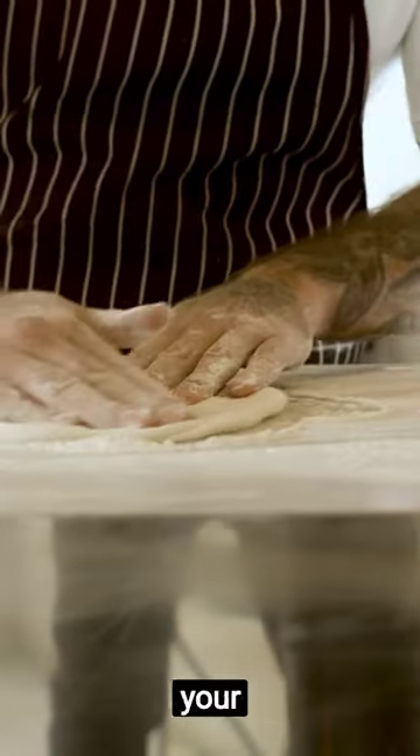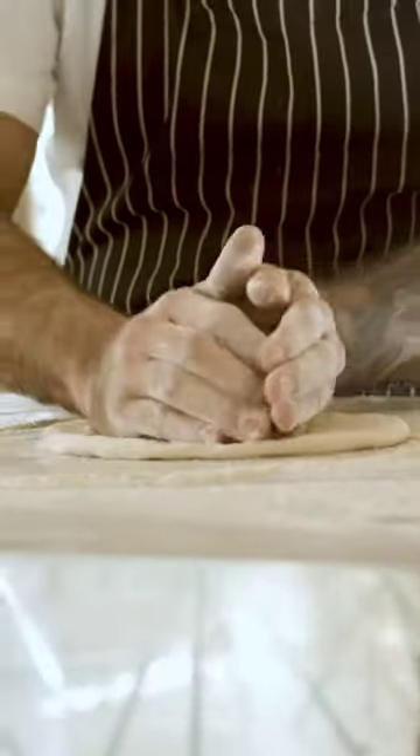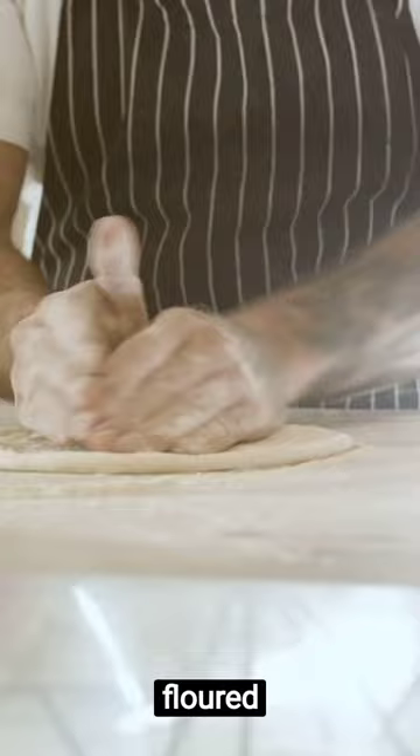First, preheat your oven to its highest setting. Now, let's get your pizza dough ready. Roll out the dough thinly on a floured surface.